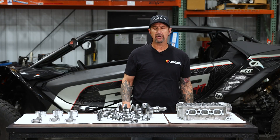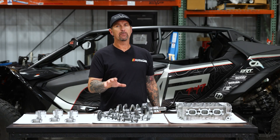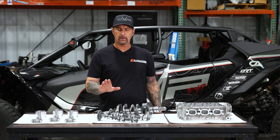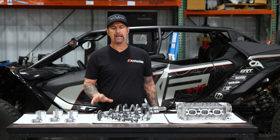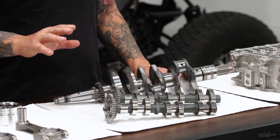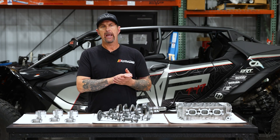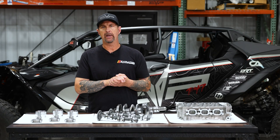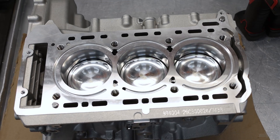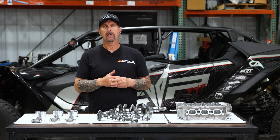We're going to be putting this on a car and testing it soon, so stay tuned for more information — but we do have these in stock right now. The second thing we want to talk about is our Stroker crankshaft and camshaft setup. Here's our Stroker crank. We go about six and a half millimeters over stock with the stroke and two millimeters on the pistons for the bore, and that gets us right around that 1150cc mark.